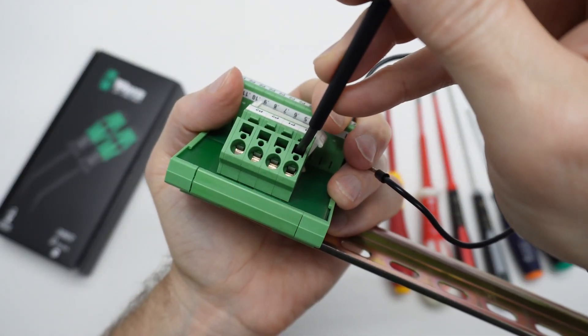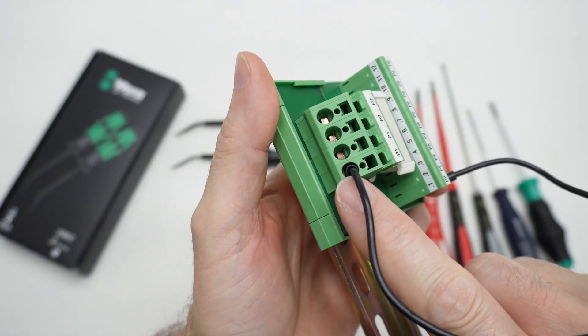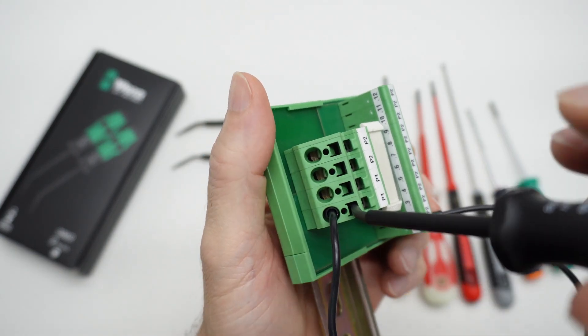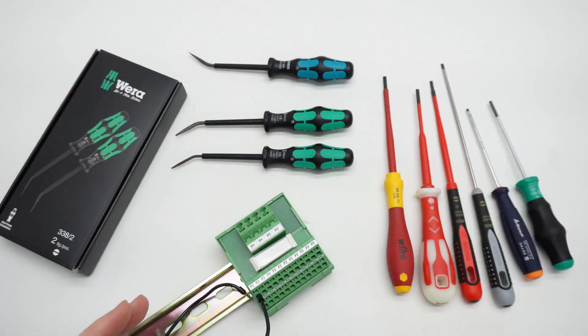Here's a close-up of the spring cage actuating with the actuator tool. Unless there are professionals who know another way to get the conductor in there, as near as I can tell, you have to actuate it. That's the spring cage — that's what the tools are for.